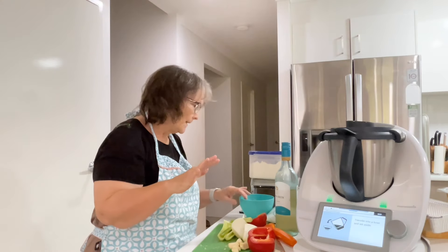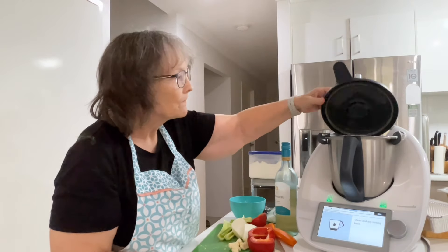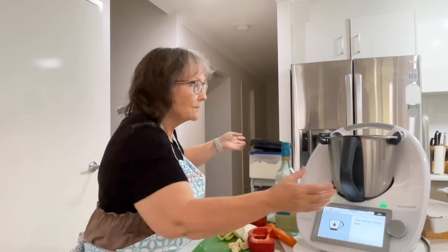Transfer the grated Parmesan into a bowl and set aside. We need to clean and dry the mixing bowl.